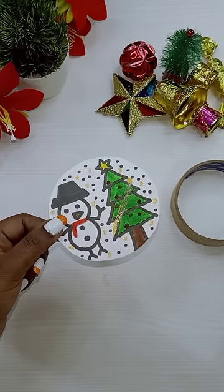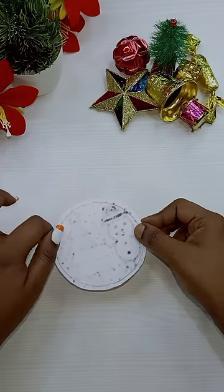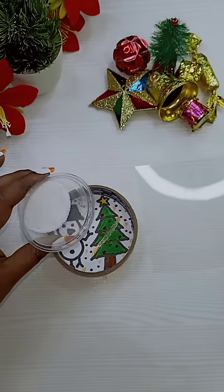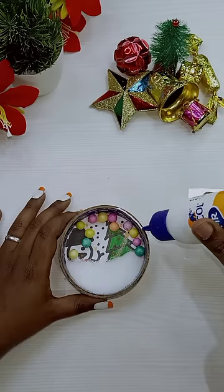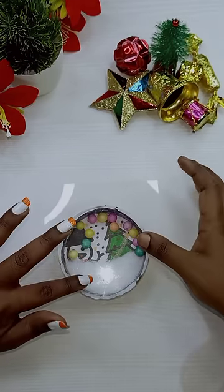We are going to take a round cardboard. We are going to cut a white color paper. We are going to put a snowman hand on the Christmas tree. We are going to put a little bit on that — we are going to put thermocol balls. We are going to put a transfer sheet paper.